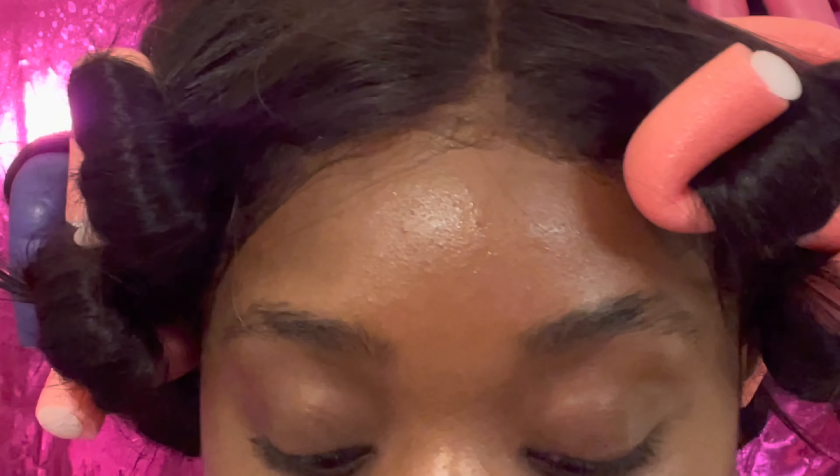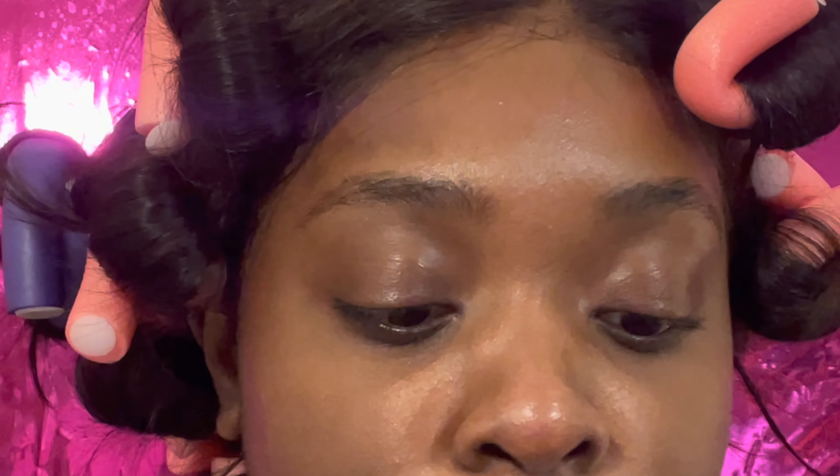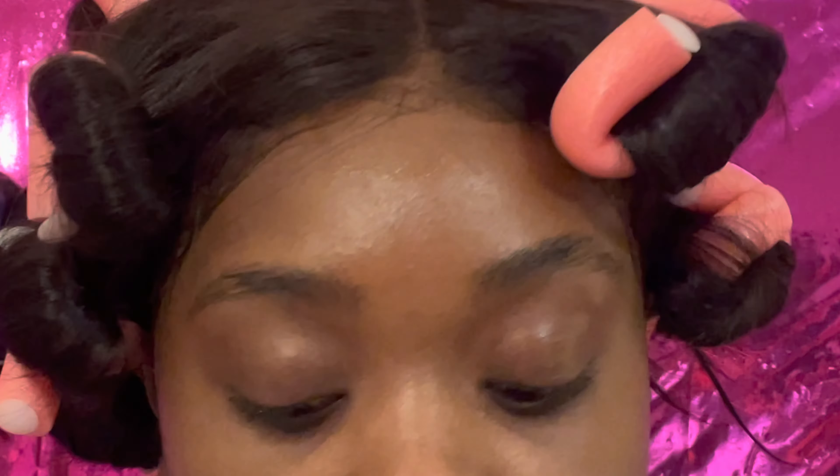This really helps if you are in between eyebrow waxes, threading, or whatever you do — or if you ain't done nothing. It's just really good to keep your eyebrow hairs down and in place, especially when you go to apply makeup.